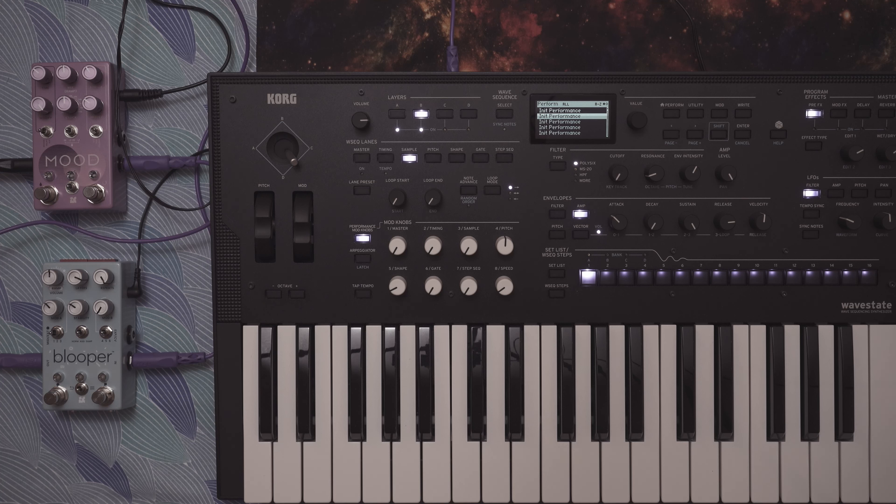Let's get into what it sounds like. I have the Core Wave State here going into the Blooper, and then into the Mood — the Mood is disabled right now. We're going to use that as a kind of second effect in the chain. That could be anything — a Storm and Cloudburst, a Night Sky, or even a tape delay. I have my piano patch on the Wave State.